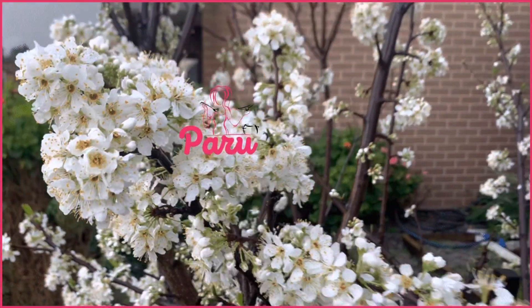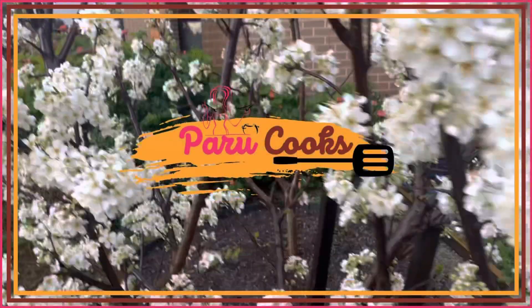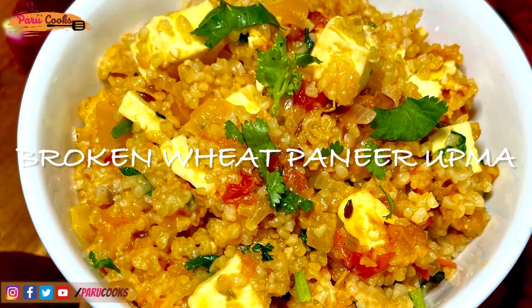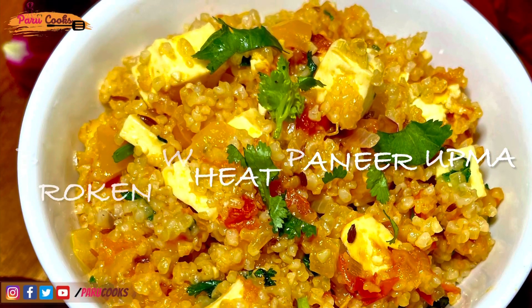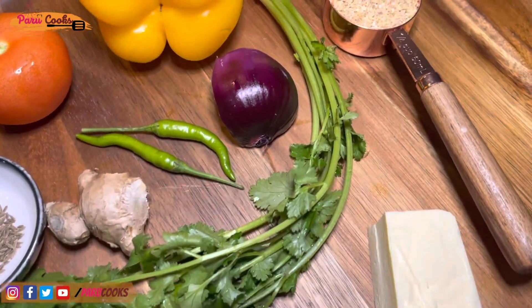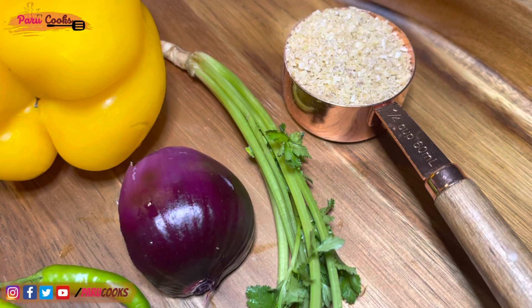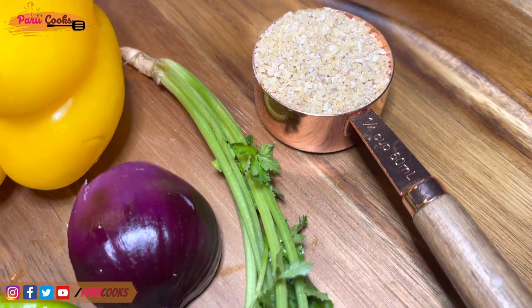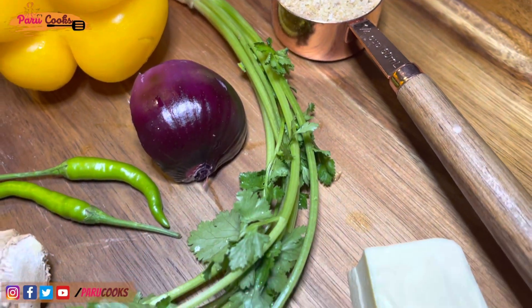Hi friends, today I'm going to share a really nutritious broken wheat and paneer upma recipe which is ideal for weight loss. I am making a single serve, therefore I am using very little ingredients. I'm using only quarter cup of wheat rava, also known as broken wheat. You can adjust the quantity according to your requirements.